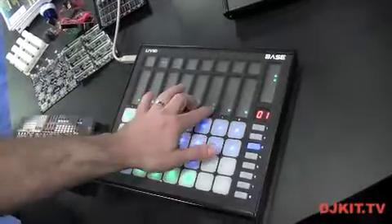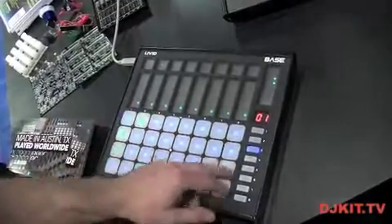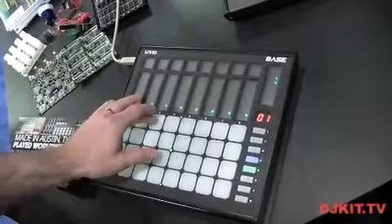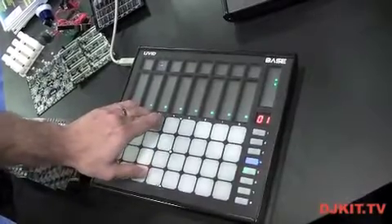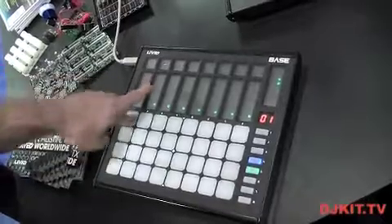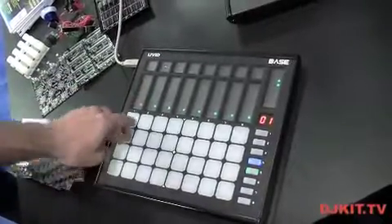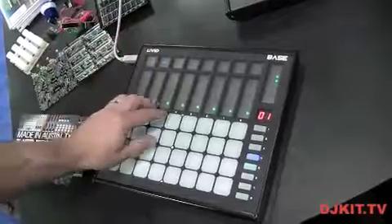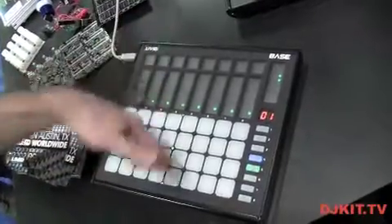The nice thing about the touch faders is you can also use them as controls themselves. I have these assigned to different effects, so when I press it, the harder I press the more effect it puts onto it. So it gives you a nice feel, a nice way to create expression without just moving knobs or faders.